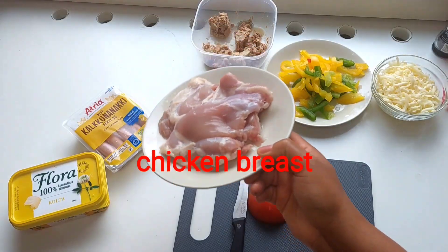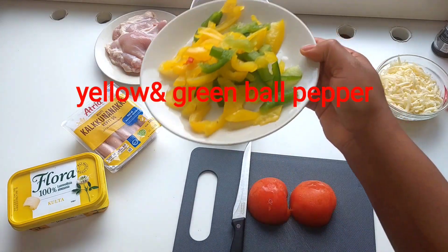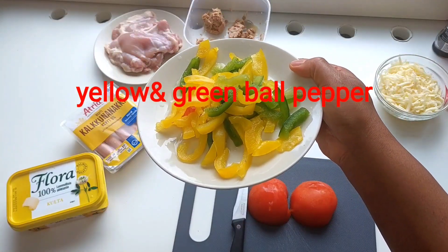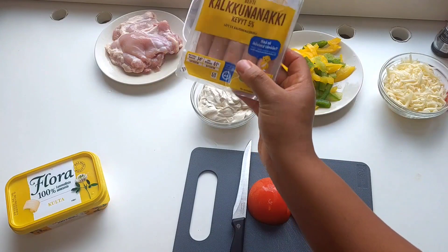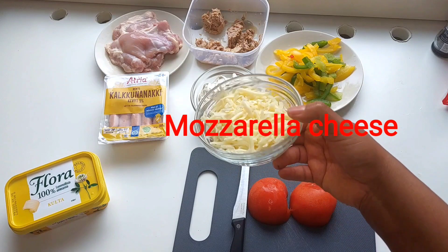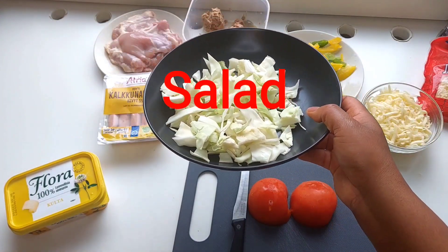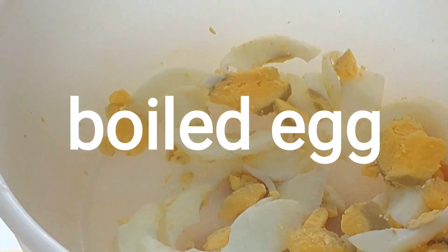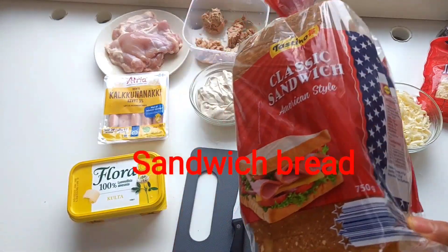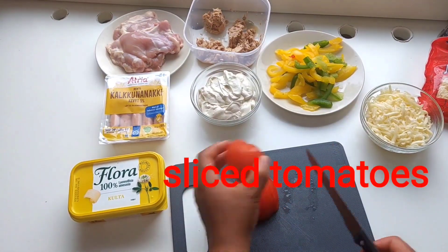In today's video, I'll be showing you three ways in which you can make your sandwich. So guys, without wasting so much of your time, let's get right into the video. For the list of ingredients, you need chicken breast, tuna fish, mayonnaise, yellow and green bell pepper, some hot dog — I'll be using turkey hot dog — onion, red pepper, mozzarella cheese, the normal cheddar cheese, salad, butter, and some boiled egg. Sandwich sliced bread.